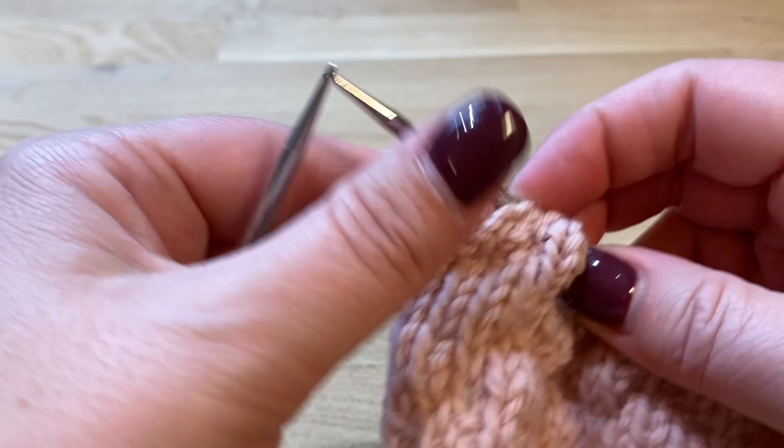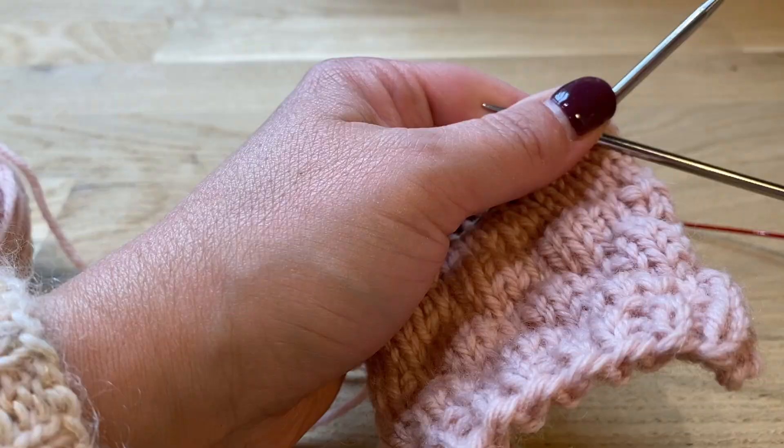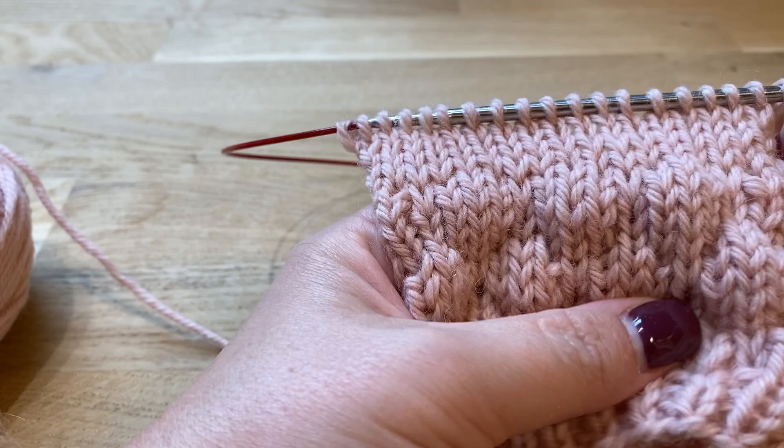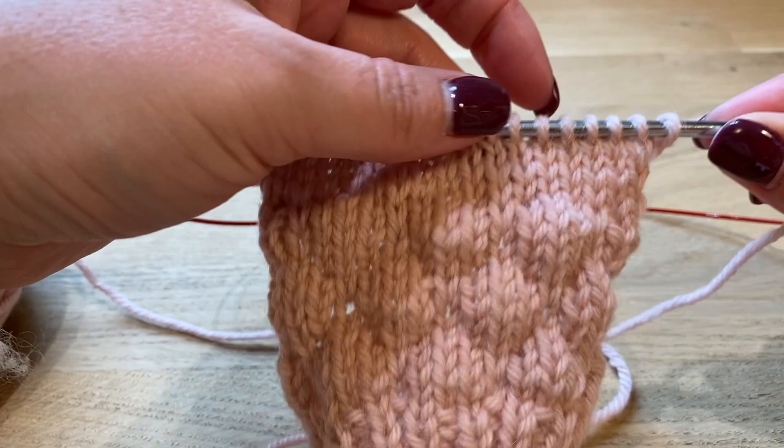We just did another row of bubbles here and they look like this. I did another five rows of stockinette and now I have to do the next row of the bubble stitch pattern.